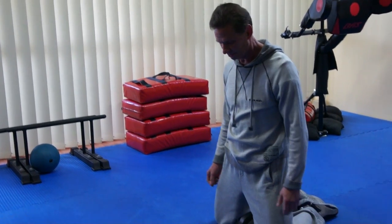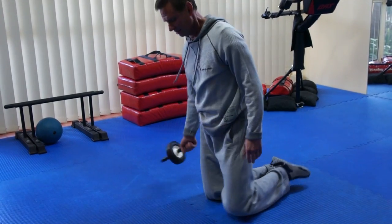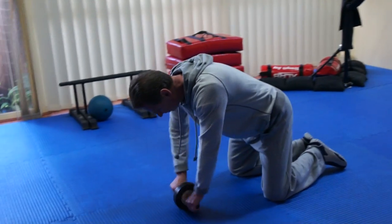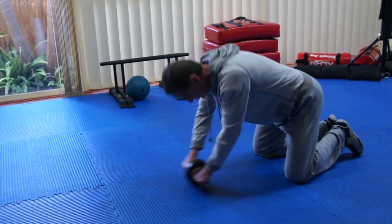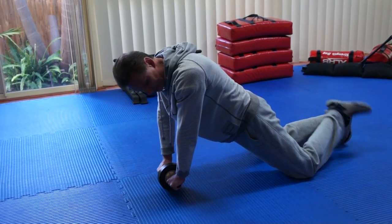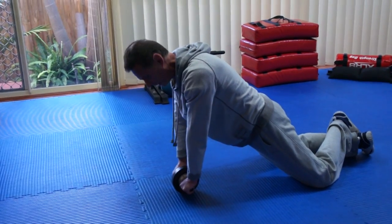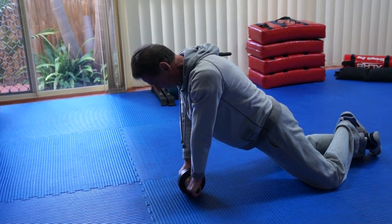I'm going to explain how to do an abdominal wheel rollout without cheating. Instead of rolling out like this and keeping your hips back, you want to let your hips fall forward — and that is going to be your starting position.